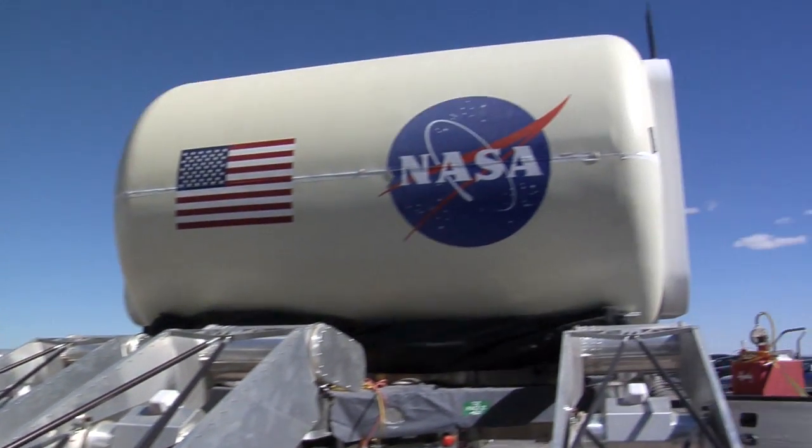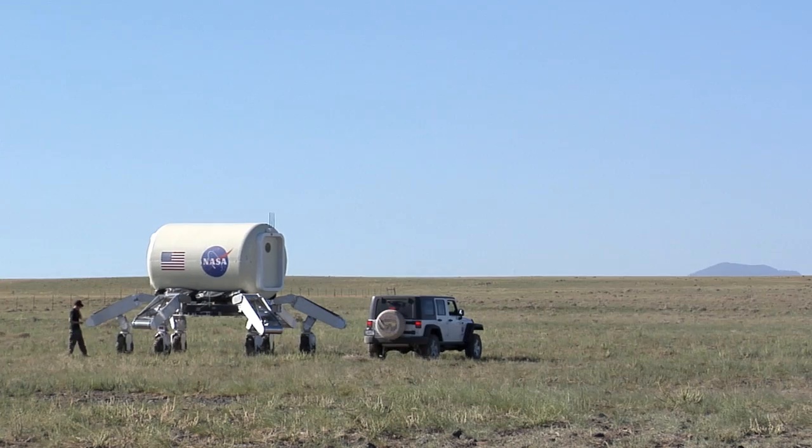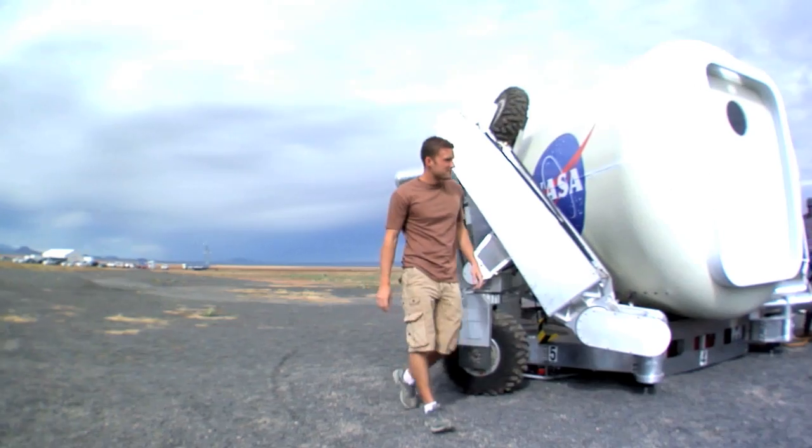What type of specific modifications or upgrades have you guys made since last year? Well, the triathlete this year looks a lot like the triathlete last year. Most of the modifications we've made have been making the vehicle stronger and more reliable for our 40 kilometers of driving this year. How many kilometers did you do last year? Maybe one or two.